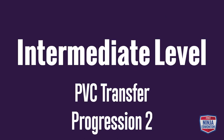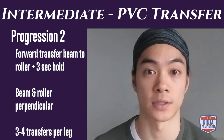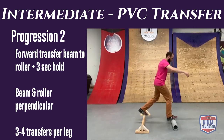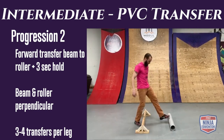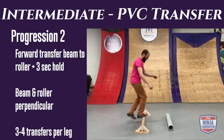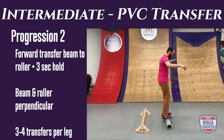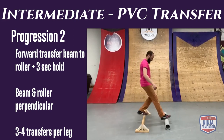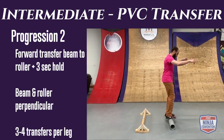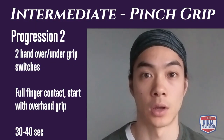Intermediate rolling transfer progression 2: starting on your balance beam, transfer forward onto your PVC pipe. The closer the pipe, the easier; the further away, the harder — so you can control the difficulty. Try to stabilize and balance on the roller for three seconds before coming off and repeating. Do three to four reps per takeoff leg.